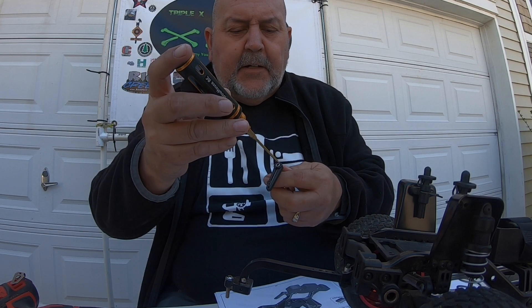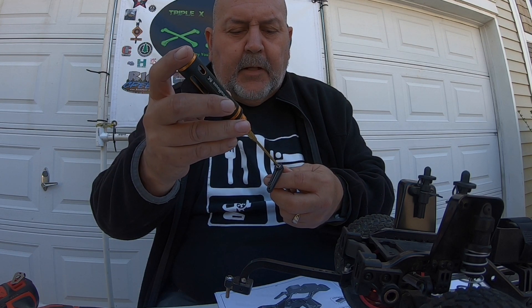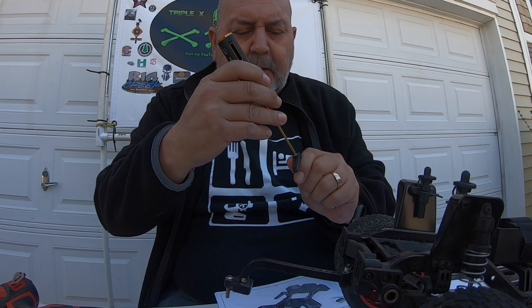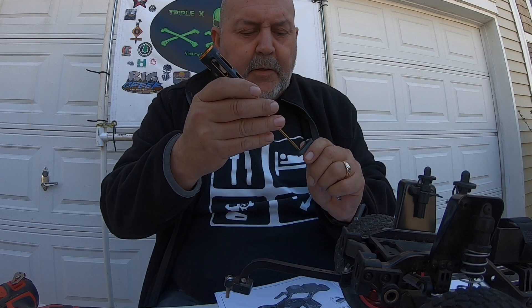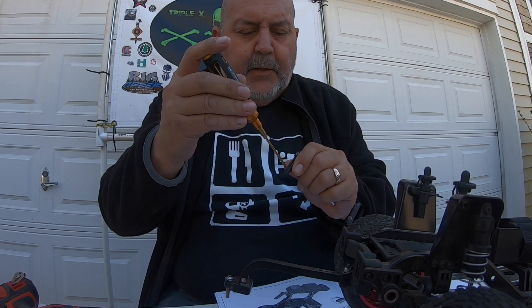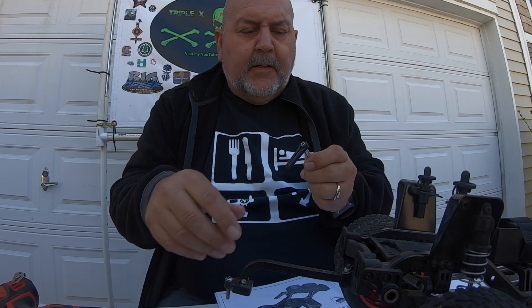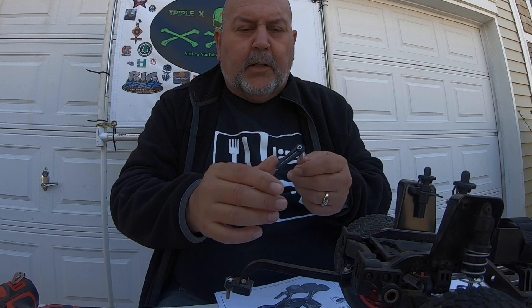What you're gonna do is tighten it up here — and of course I'm going to use some Loctite — then tighten this front one up too. And that'll make it work again.